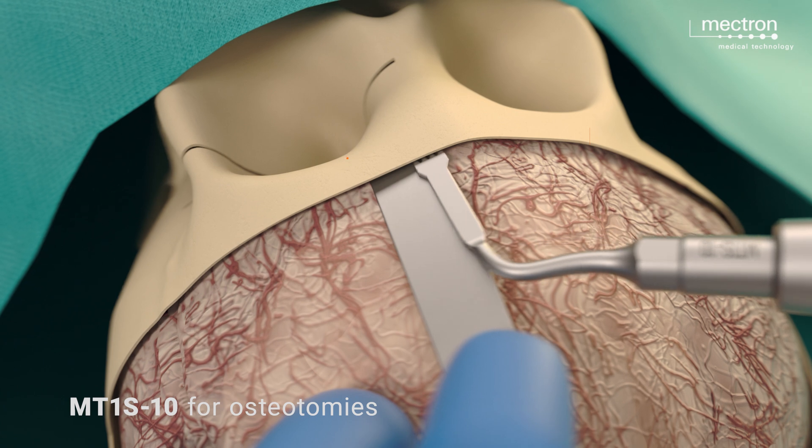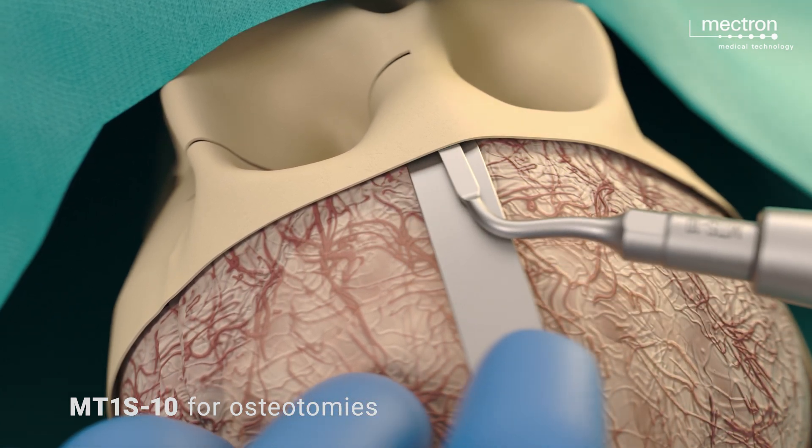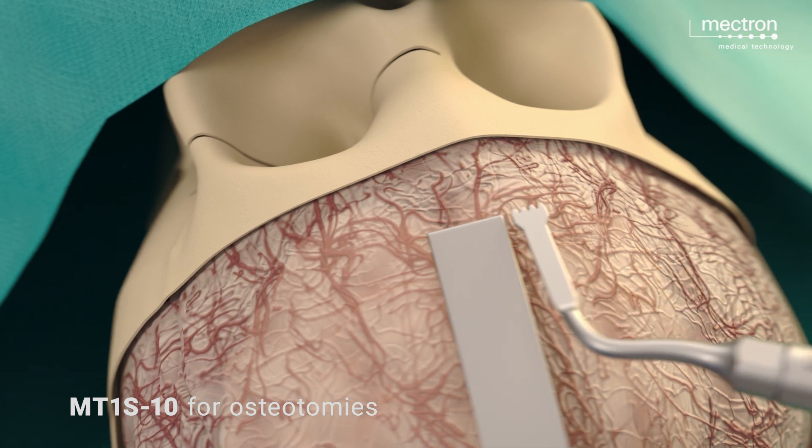With gentle retraction of the frontal lobes, the intracranial sides of the two orbital roofs are exposed and cut using piezo surgery, extending from the frontozygomatic junctions to the midline.